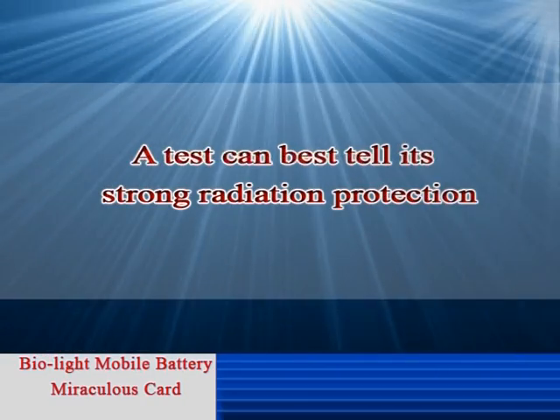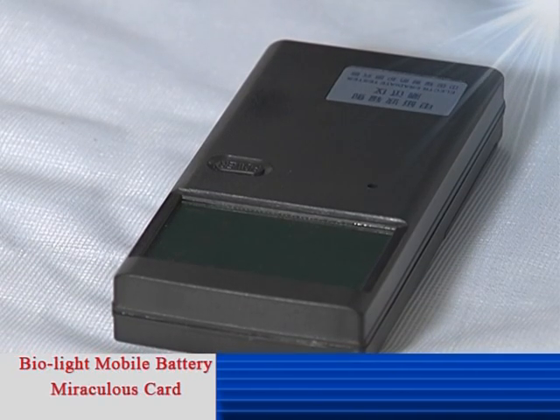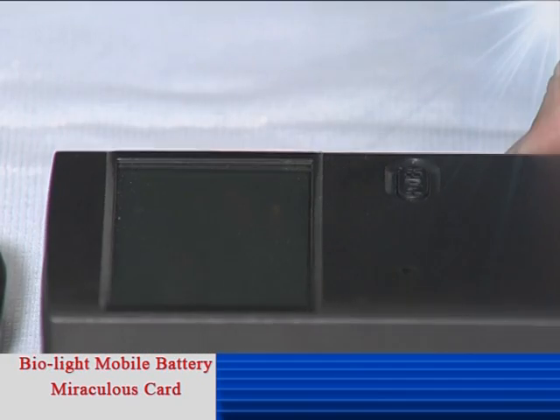A test can best tell its strong radiation protection. Preparation: two sets of mobile phones, one set of EMF Electromagnetic Field Tester, and a piece of Mobile Battery Miraculous Card. Test number one.